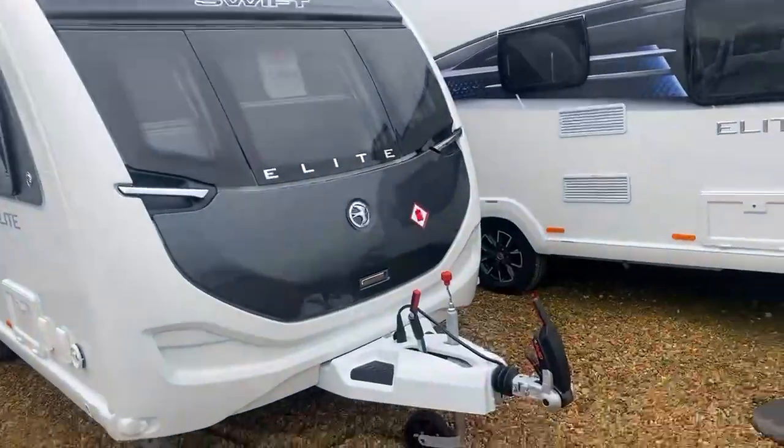Hi there and welcome, my name is Alfie and I'm part of the sales team here at Grantham's. Today I'm going to be taking you around the new Swift Elite 580 2023 model, giving you a feel of the interior and exterior of the caravan as we go along through it. So where better to start than the front facing area of the caravan itself.